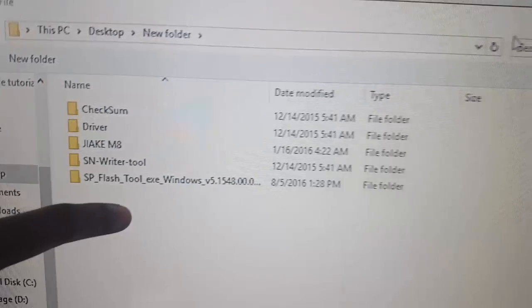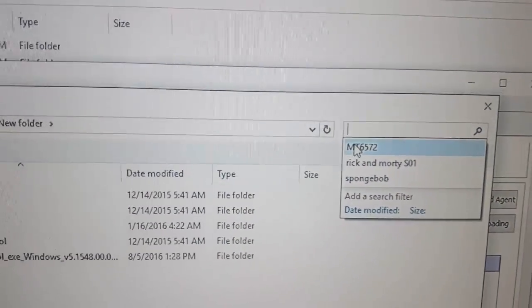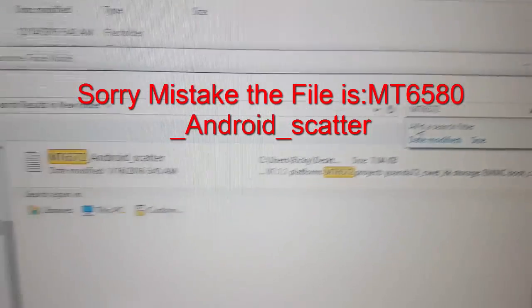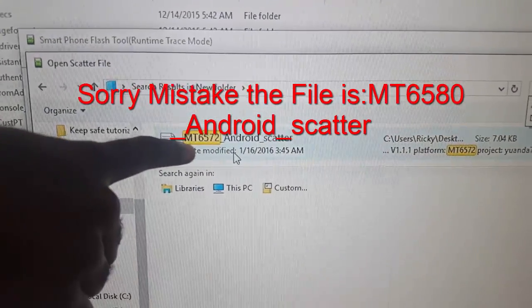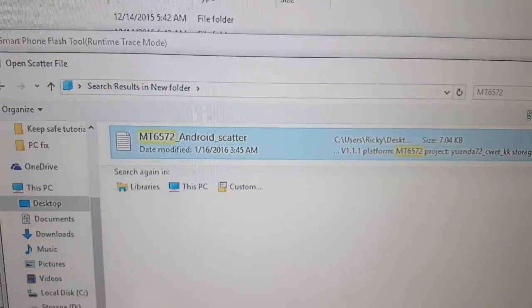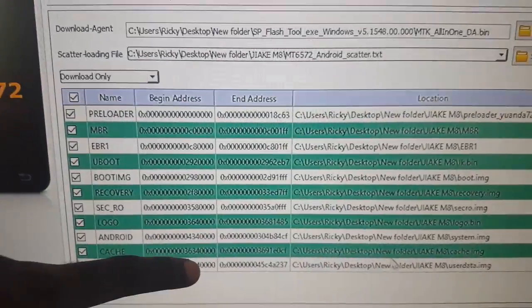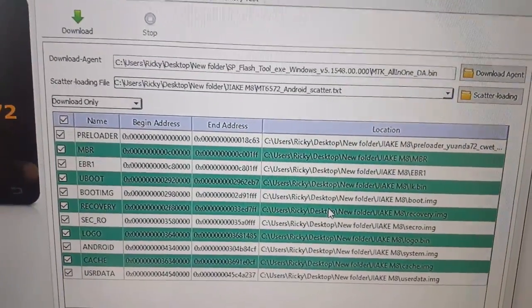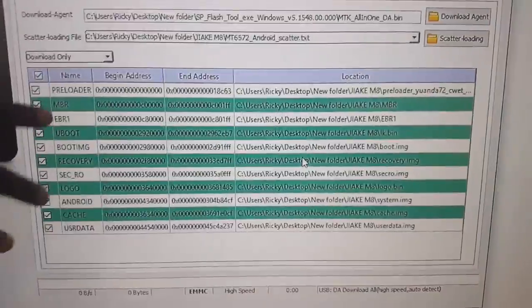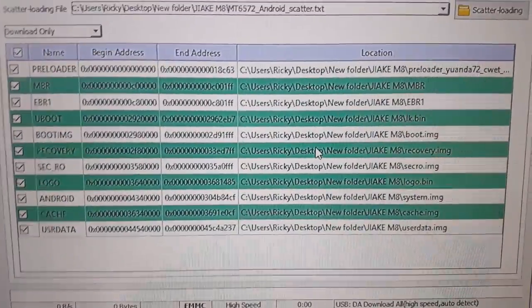Once you're at the root of the folder, search up here. In my case the file is called MT6572. Notice it says MT6572 Android Scatter. Open it. You'll see it says 'processing,' and then it has populated the list with all of the files it needs. It knows everything based on the scatter file — the scatter file tells it all of the files it needs.